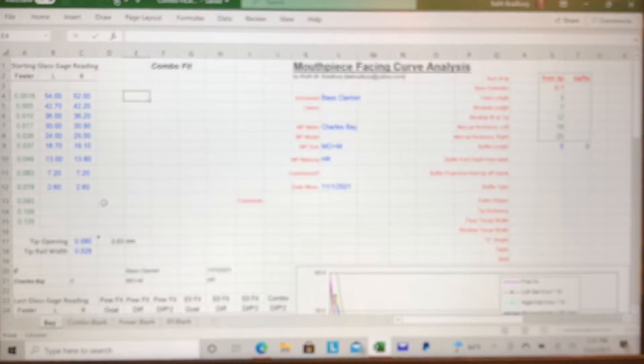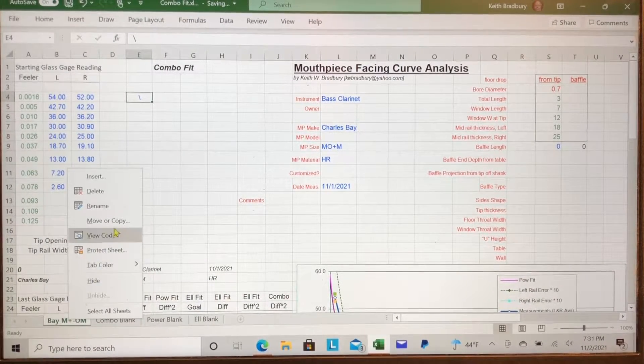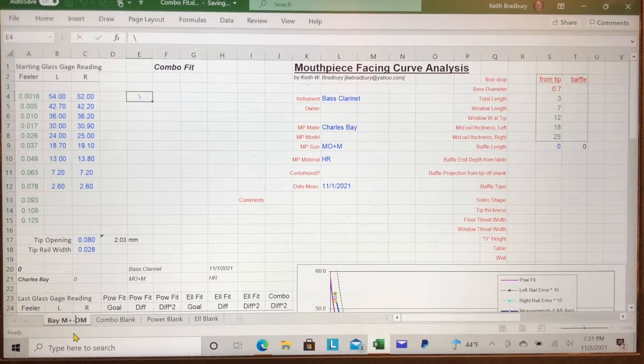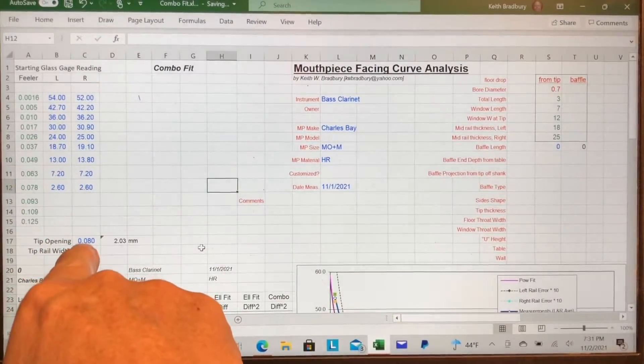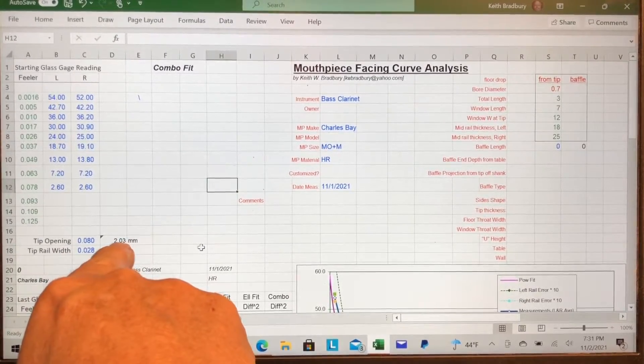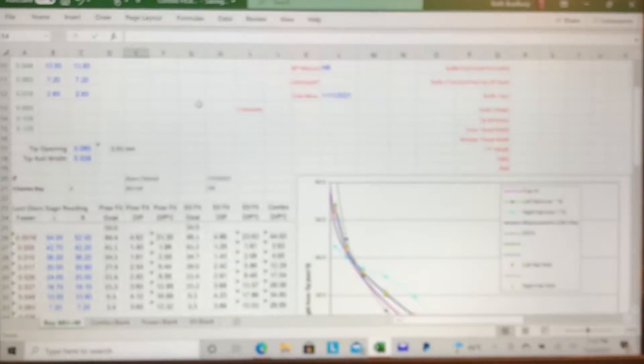The data I took off the facing is listed here. I'll label this — I'll rename it and share this data. It's a Charles Bay, engraved something like M-O-Plus-M, whatever it says. The tip opening is 0.08 inches, which is 2.03 millimeters, tip rail width 28. Here's the left and right data. That's my starting data that I typed in, and it gets copied down into the working part of the spreadsheet.